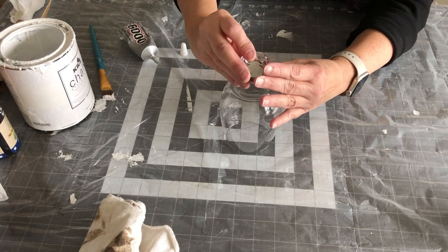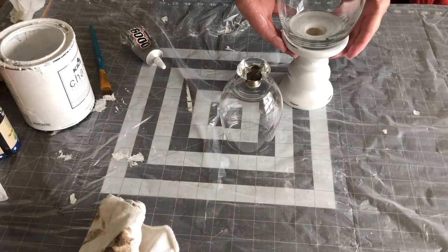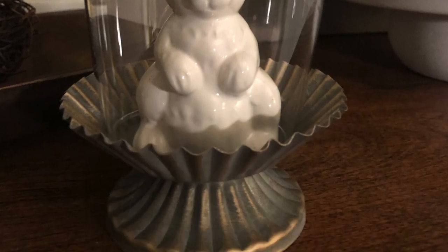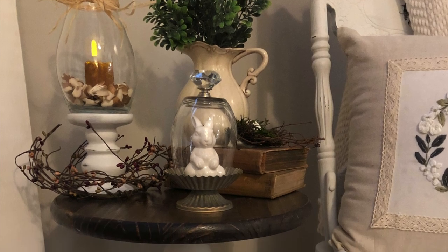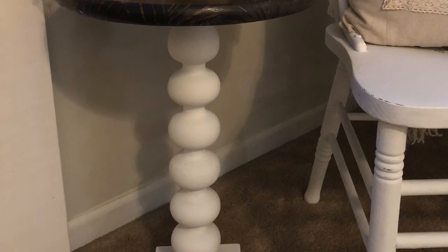And this is just a stemless wine glass and a glass cabinet door knob — I glued them together and it makes a nice glass cloche. And that's the finished product. Here they all are, made in very little time.